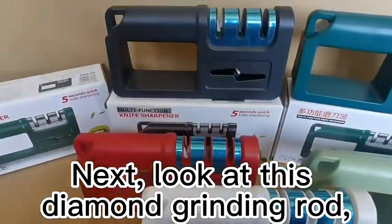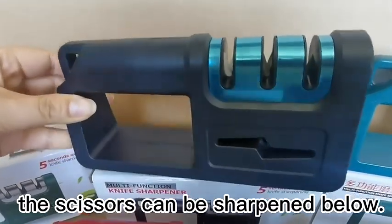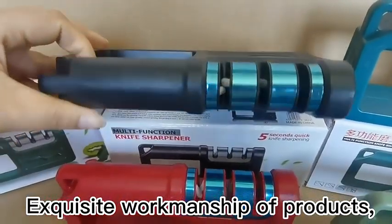Next, look at this diamond grinding rod. Scissors can be sharpened using the section below. The product features exquisite workmanship.